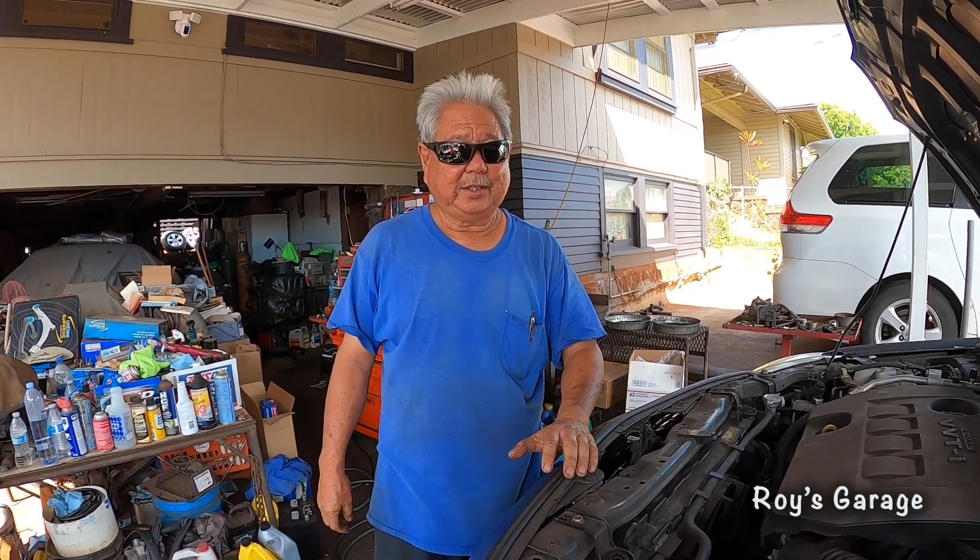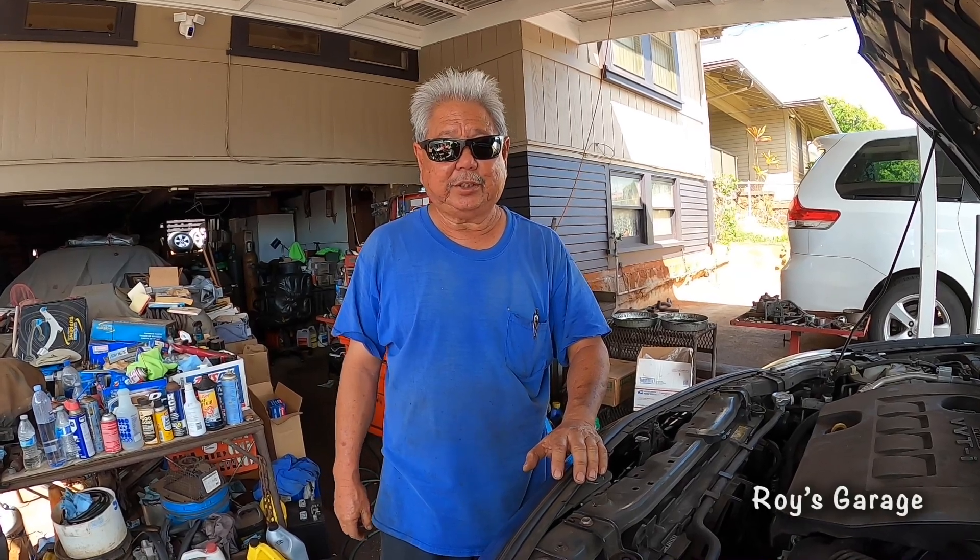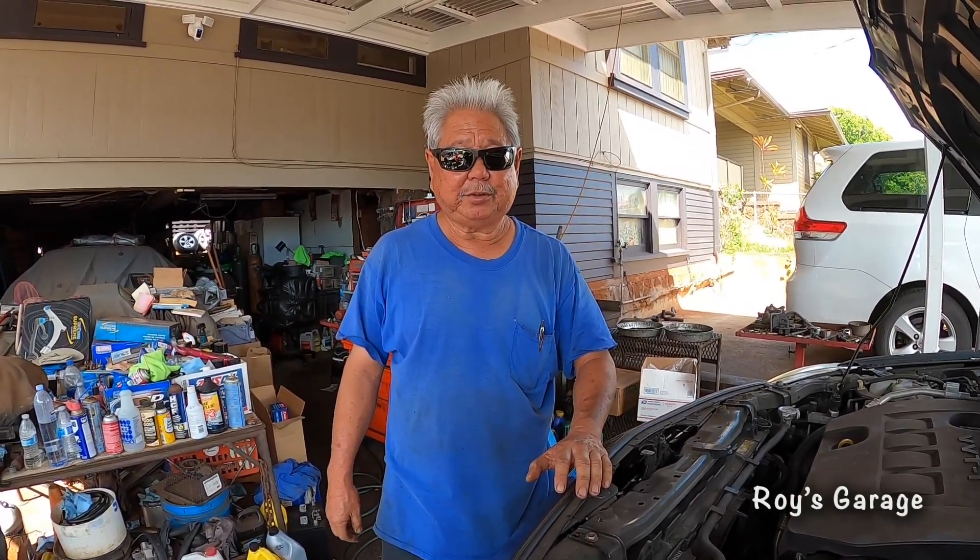Hi, I'm Roy from Roy's Garage. Today I'm going to be working on a 2013 Toyota Corolla 1.8 liter automatic. I'm going to show you how to replace the engine oil and the oil filter.